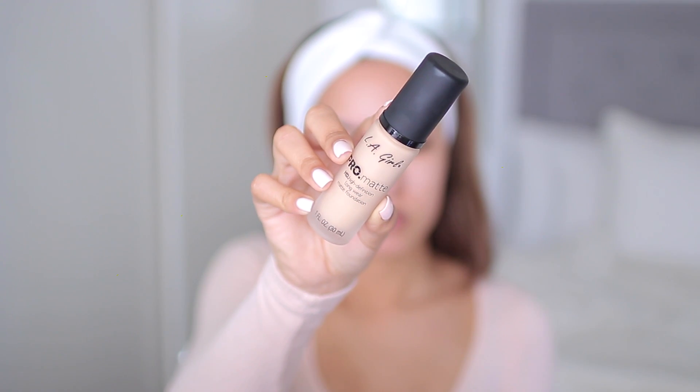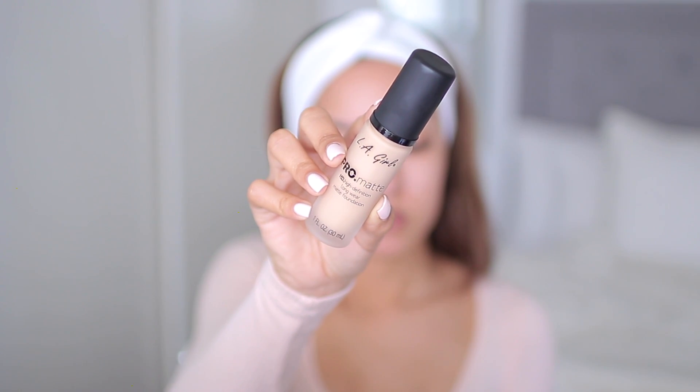Like I always do in my foundation reviews, I'm going to do half my face with a sponge and the other half with a brush to see if there's any difference in coverage. This is what the bottle looks like, and I like the packaging — I like the matte cap and the frosted finish — but with the frosted finish you can't see the shade clearly. Overall the packaging is pretty good and it also has a pump, which is nice especially for an affordable foundation.